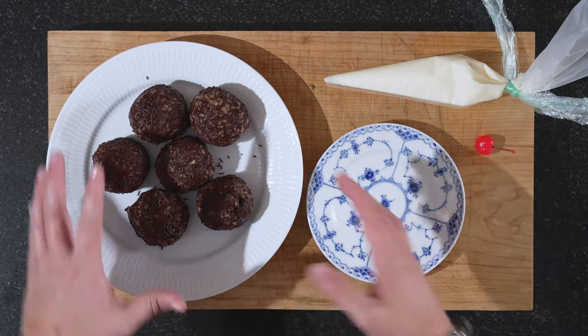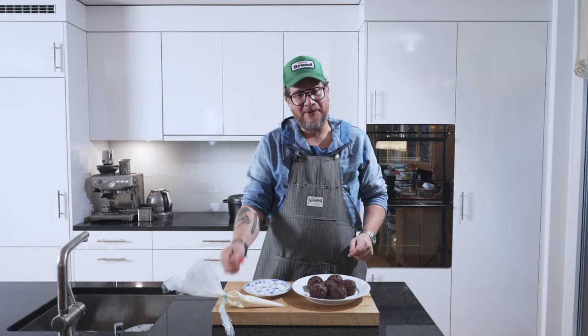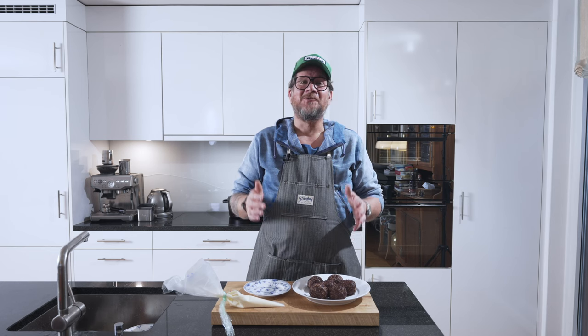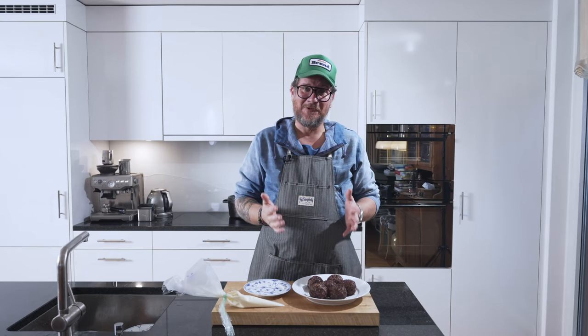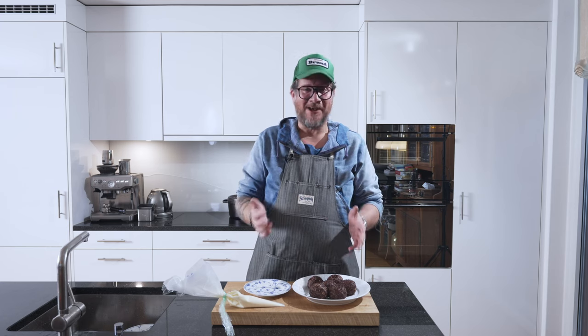We have everything we need: our Arax ball, our buttercream, and our cherry. We're going to serve this up. But before we do, if you've stuck with me this far, there must have been something you enjoyed about this episode — so do me a huge favor and hit that thumbs up button. It only takes a second but it's so valuable to get the content out there in the YouTube universe and hopefully make more people happy. But now let's get this going.